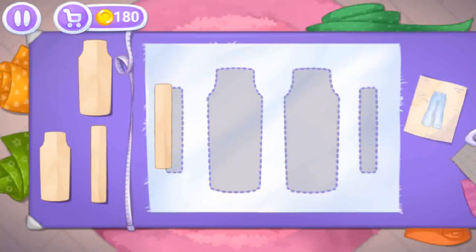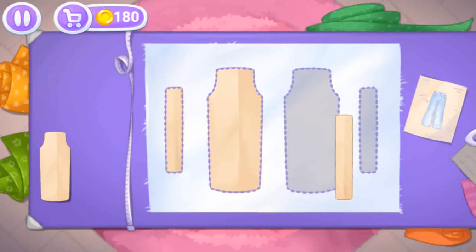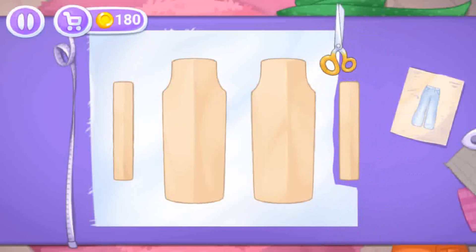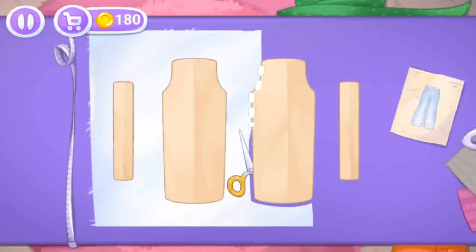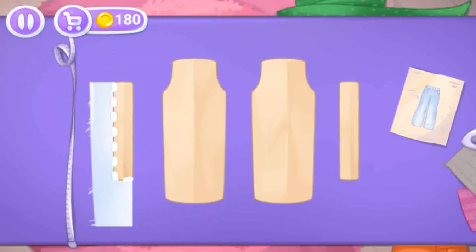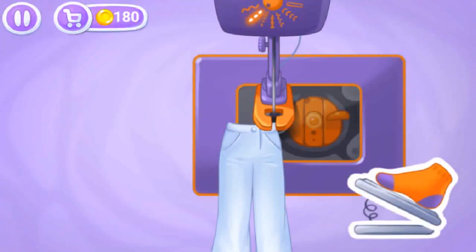Now we need warm pants. Grab the templates and drag them to the fabric, then let's cut out the details. Keep up the good work — let's sew the pieces together.